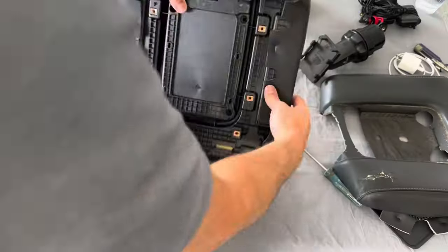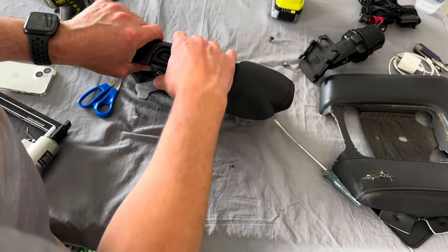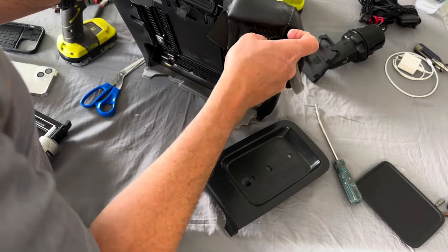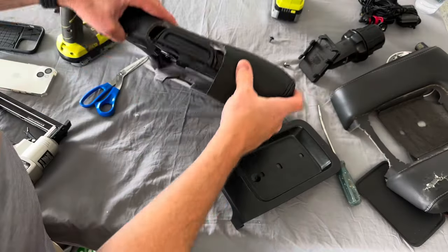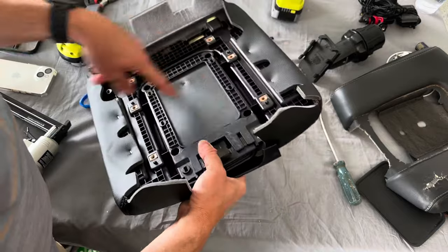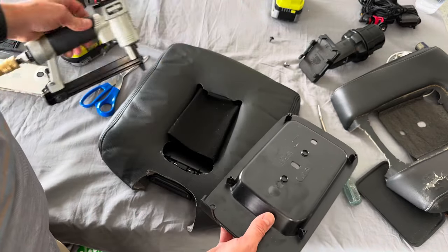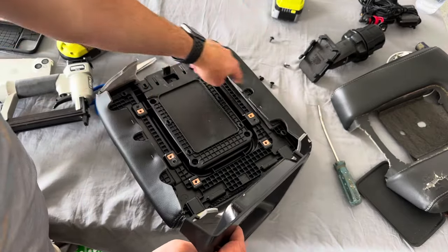I'll get the staple gun out and put it on. Now that I have all the staples out, I'm just kind of test fitting this — it fits pretty good. I had to trim out this part a little bit; on the original one it's trimmed that way as well. I'm electing to put on this top cover first, put a couple of staples in on the sides just to lightly hold it. I am using an upholstery air stapler. You could use a hand stapler. The plastic's really not that thick, so the staples go in pretty easily.